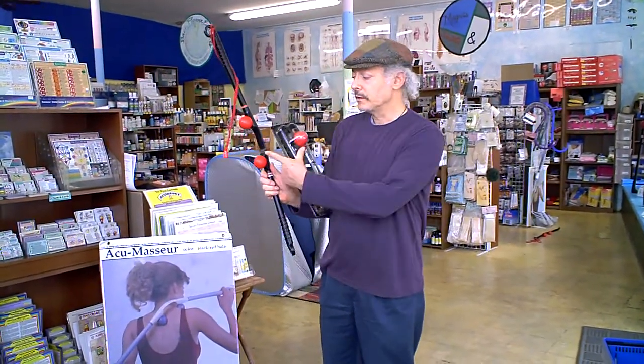It takes about a minute to learn how to use it, and that's what I'm here for. It is not just a shoulder and neck massager — it's actually an all-body massager that can reach about 98% of the muscles on the body, believe it or not. This is the Accumassure. It comes in the black and red style with red golf balls. This is the packaging, and it's travel-friendly.